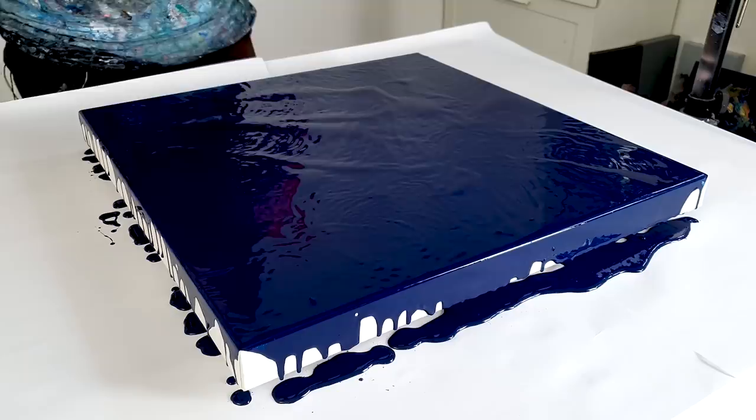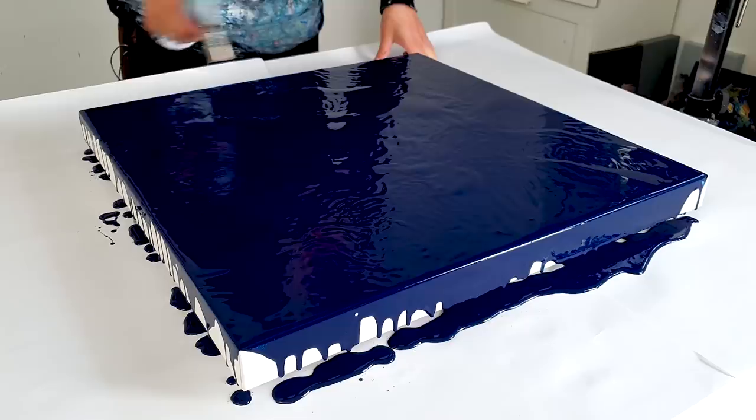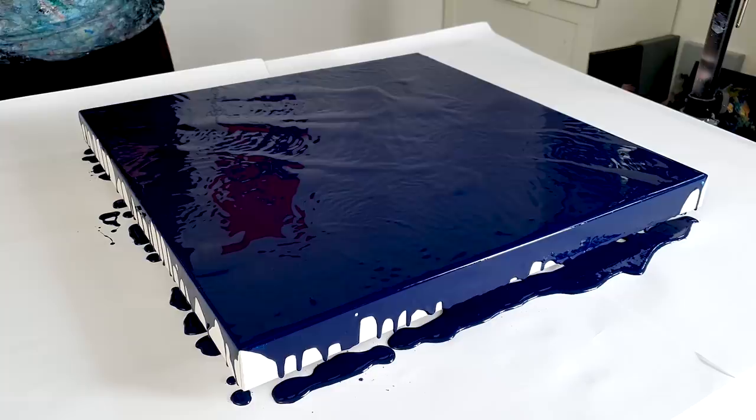I feel like my paint is thicker than normal because it leaves yeah, more definition. We'll see how that goes.